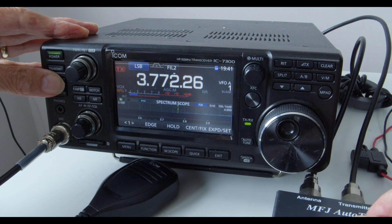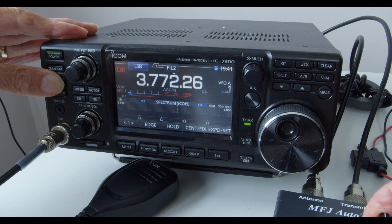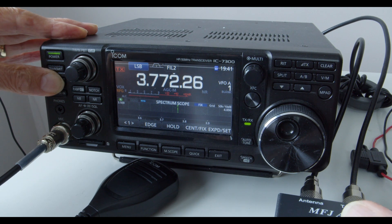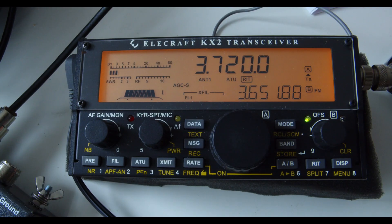Now we've tried on 80 meters. Switching through positions A, B, C, D, E, F, and G — it won't match the 80-meter band. That was a problem anyway, but it's probably asking a little bit much for it to match on 80 meters, particularly with the shorter top section. And if you recall, the Elecraft KX2 struggled on 80 meters, where the best VSWR it could achieve was 3.3 to 1.